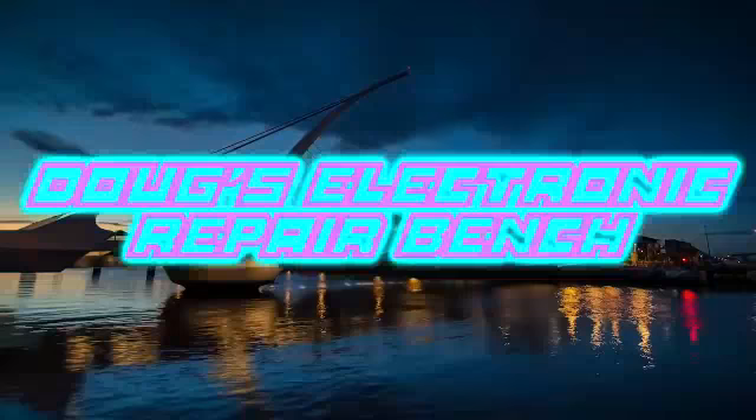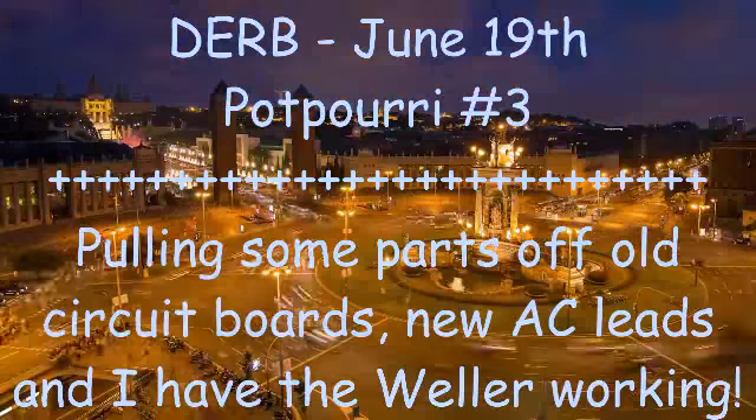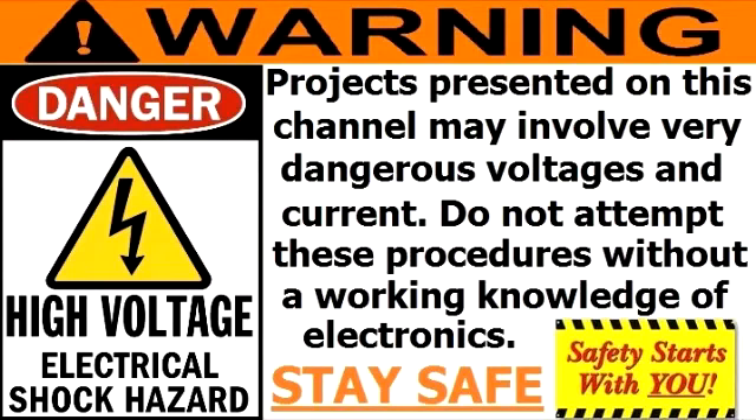Welcome to another exciting episode of Doug's Electronics Appearance. Good afternoon, YouTube. Here with you on this Monday afternoon. It's a beautiful day here in Seymour, Indiana. I've got a few odds and ends type videos — I'm going to call it Potpourri. It's the stuff I did over the weekend. I had a good time doing that, listening to the radio, pulling parts, things like that. I'm just going to make this a quick one, and you guys can enjoy the videos.